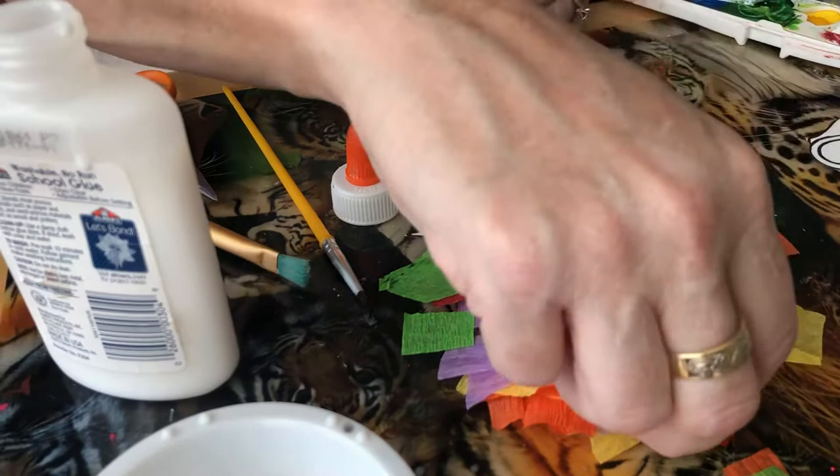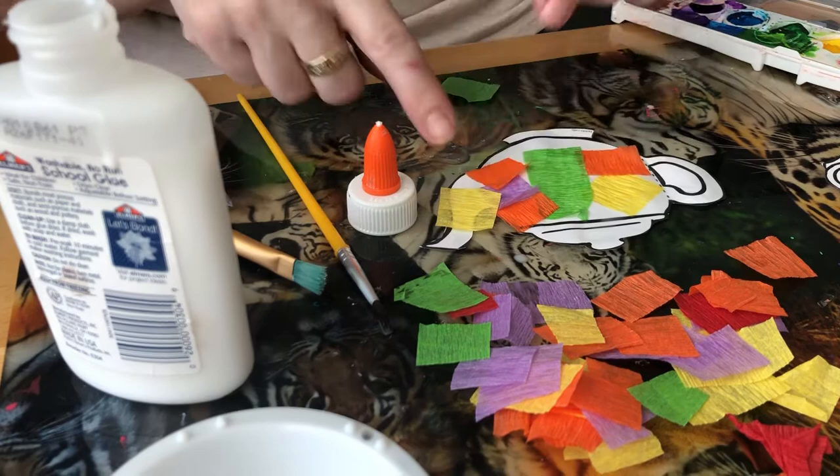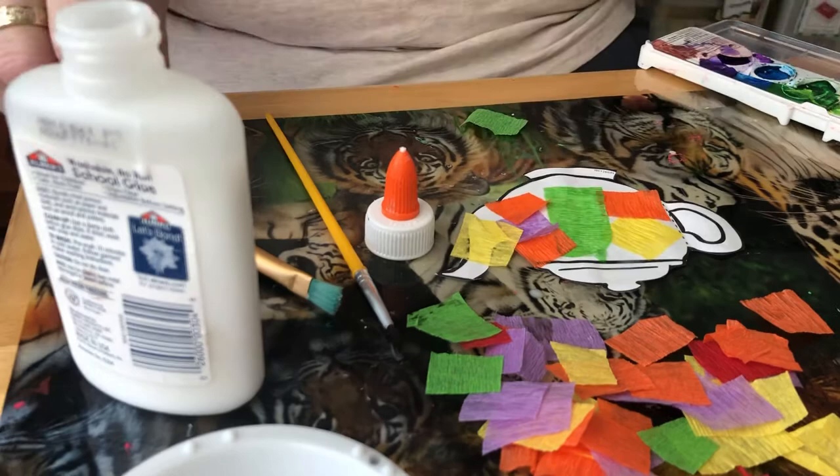I'm trying to change up the colors. Mine is going over the edge, but later I can just cut off the extra. So it doesn't matter if you go over the print — you just cut those off and you won't even notice.